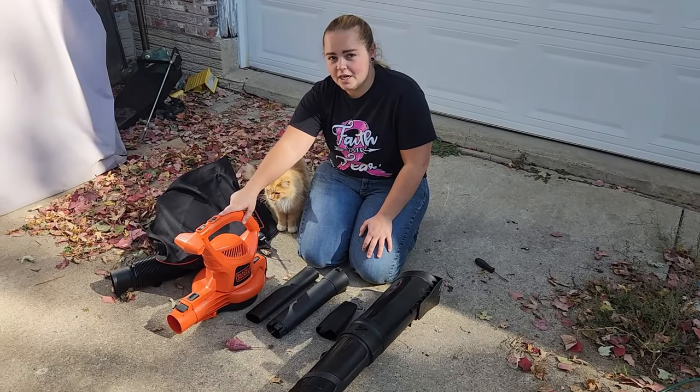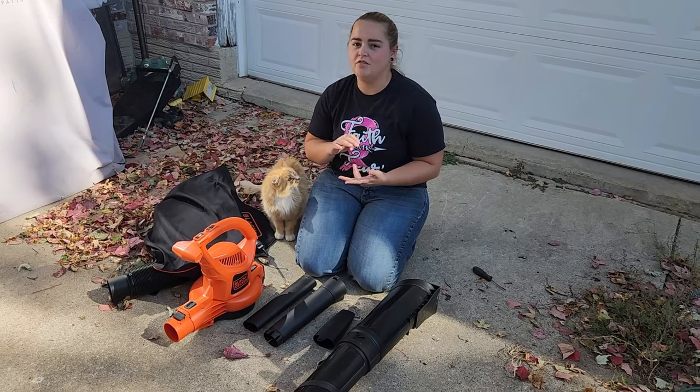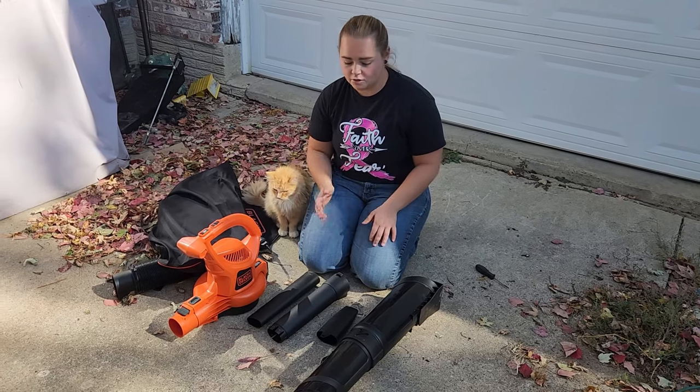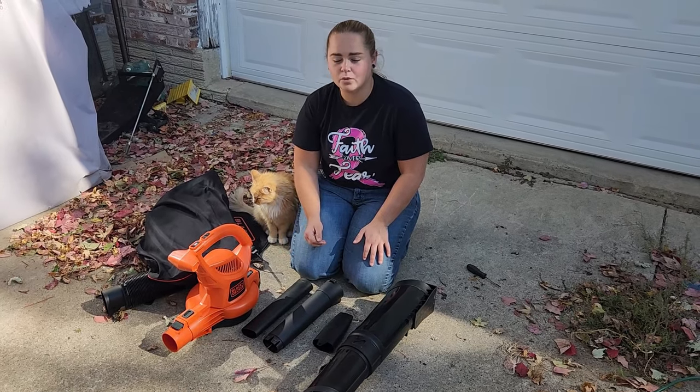Today we're taking a look at this three-in-one Black & Decker leaf vacuum. It's going to be your leaf blower, your leaf vacuum, and also a leaf mulcher depending on how you use it. I have the pieces laid out here and I'm going to show you how to assemble it, then we're going to see how it works.